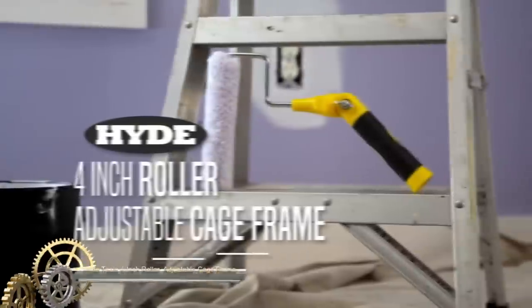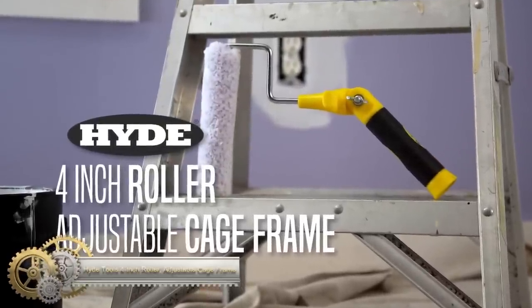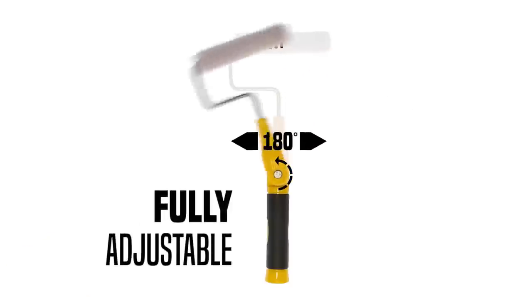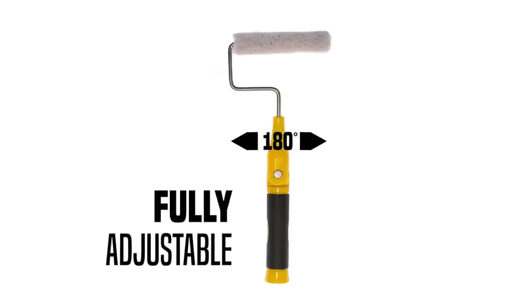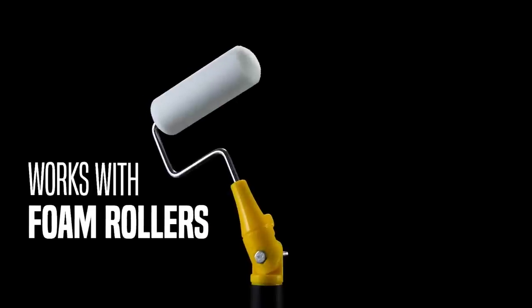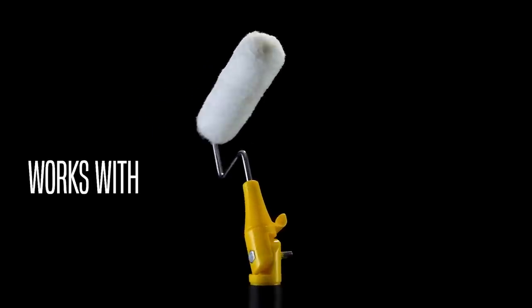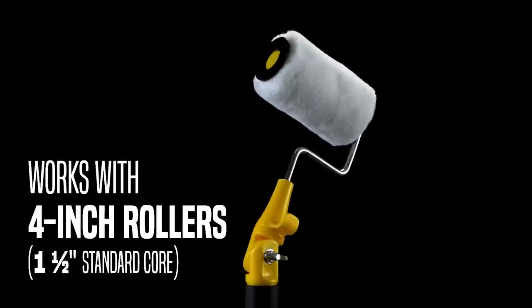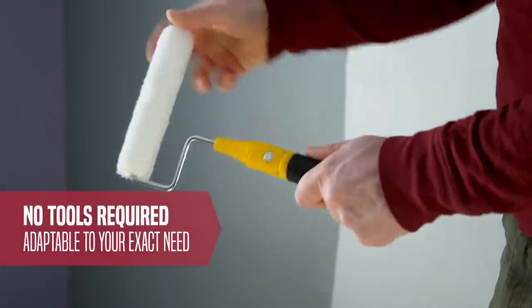The Hyde Tools 4-Inch Roller with Adjustable Cage Frame was developed based on feedback from professional painters who needed a cage frame that could handle tough-to-reach spots. With a tool-less, adjustable handle that can pivot a full 180 degrees, the adjustable cage frame comes with two adapters to fit mini rollers.